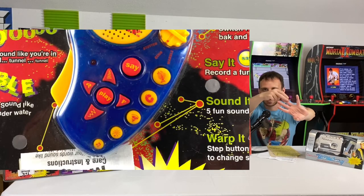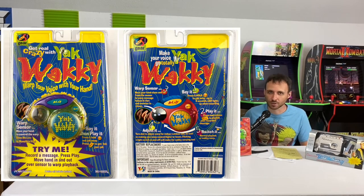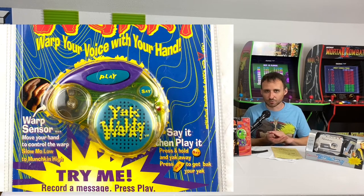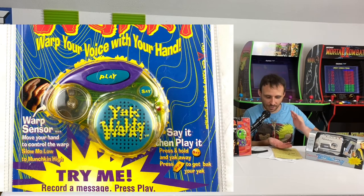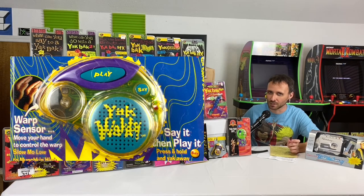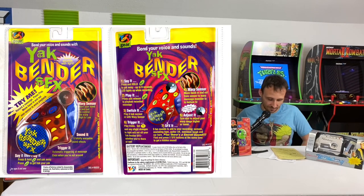Next up is the Yak Wacky, which could record up to eight seconds. It had a sensor that could detect your hand, warping the recording depending on how close or far away your hand was — very cutting-edge at the time. On top of that, there was a dial on the sensor to adjust how wacky you wanted it to sound.